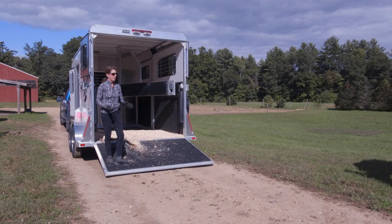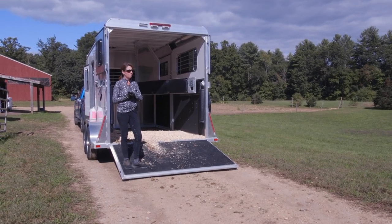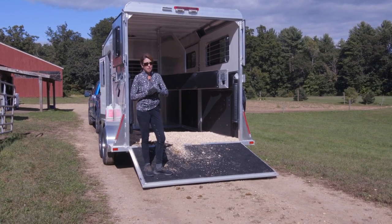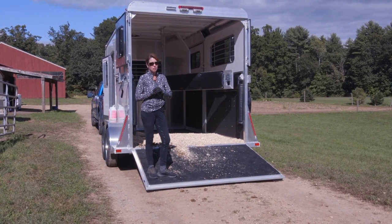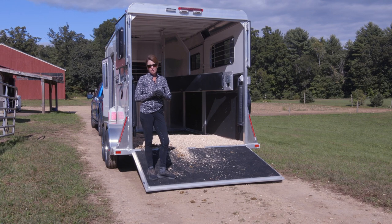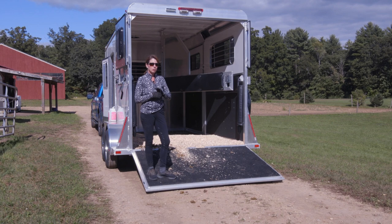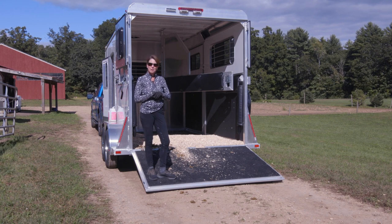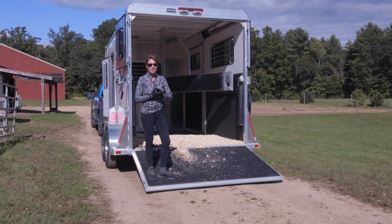I hope that was a helpful video for you to work with your horse on trailer loading. I hope I made a good case to make trailer loading a regular part of your training — it doesn't have to be weekly, but make sure you incorporate it somewhere in your training, especially a couple of weeks before you're planning on heading out somewhere. If you liked that video, please give me a thumbs up, subscribe to my YouTube channel, and let me know how you're doing. Thanks for watching.